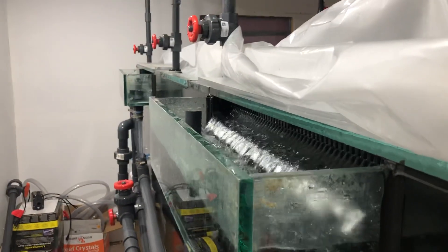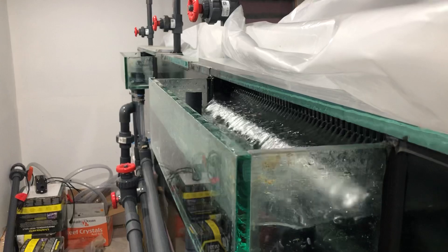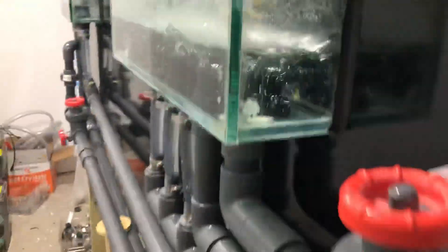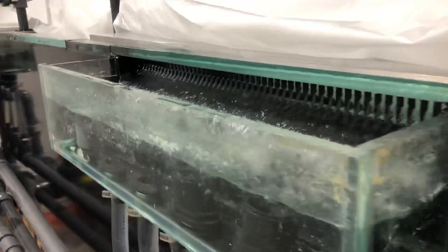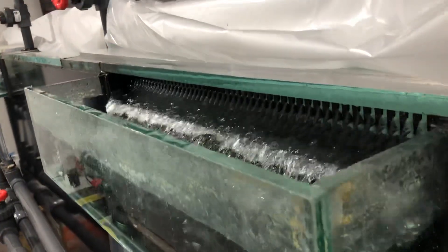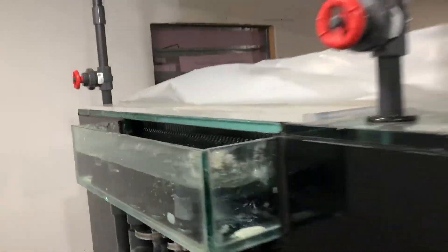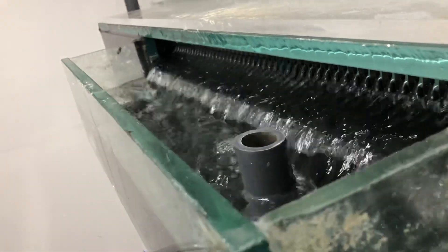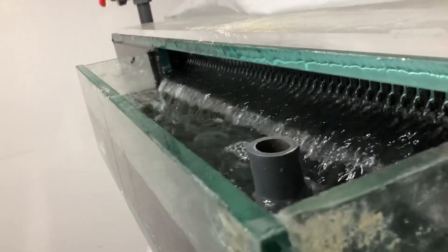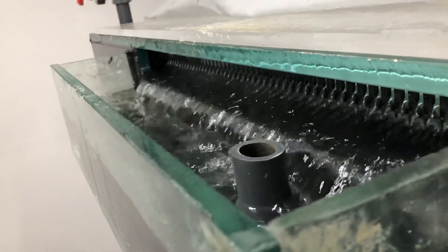This is full power right now. No leaks — the system seems to be A-OK. About 12,000 gallons per hour flow. It's not getting close to the emergency drain, so that's good.